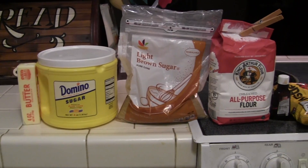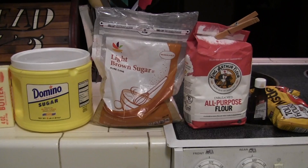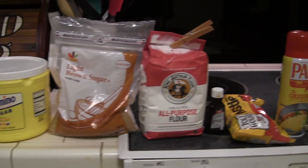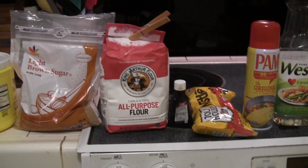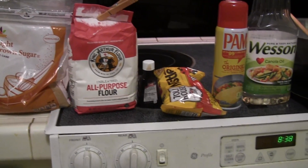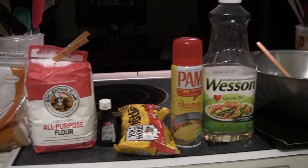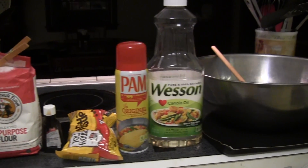You will need a soft stick of butter, one-fourth cup of sugar, a half cup of brown sugar, one and a half cups of all-purpose flour, one teaspoon of vanilla extract, one tablespoon of water, two tablespoons of vegetable oil, and three-fourths cup of chocolate chips.